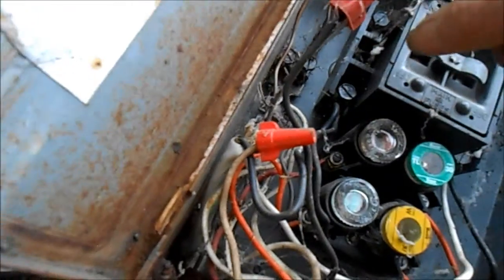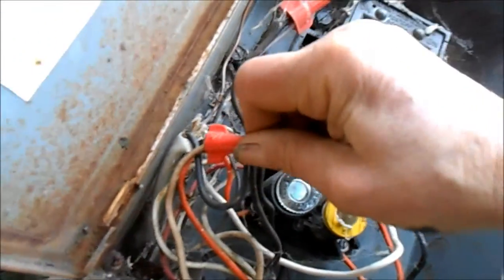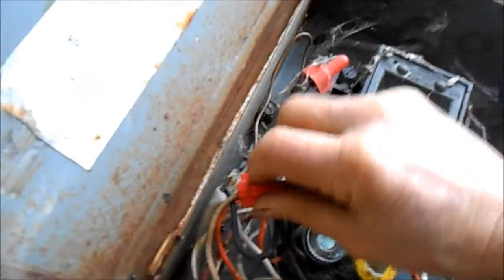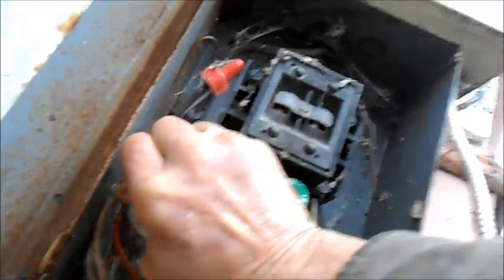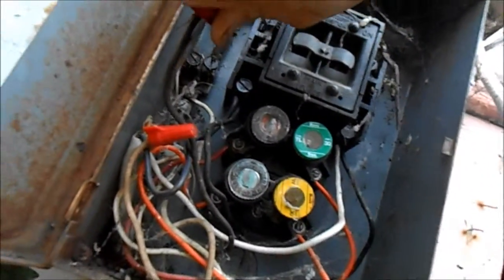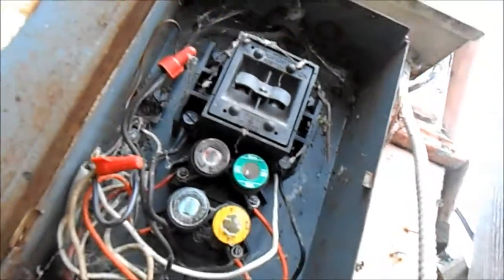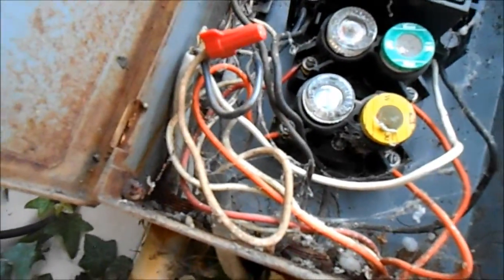There are two wires coming out of that — they're both brown. There's one, and that's the other one. It could be loose, but it seems tight. And then those go back under the house.